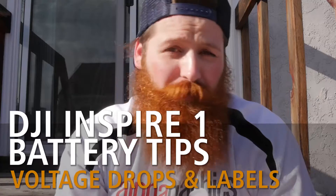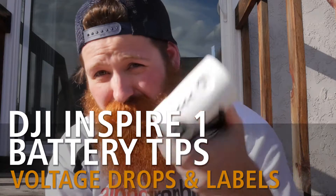Hey, this is Jay here for Alphagraphics Battlefront. I want to do a real quick tip today on the Inspire 1 battery.